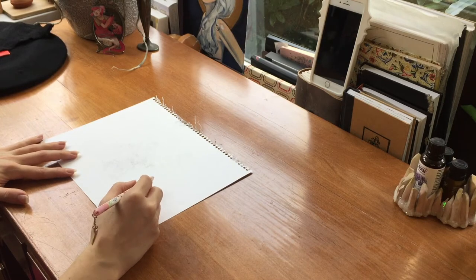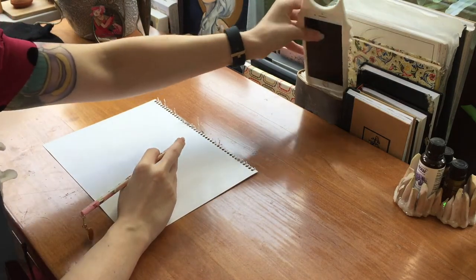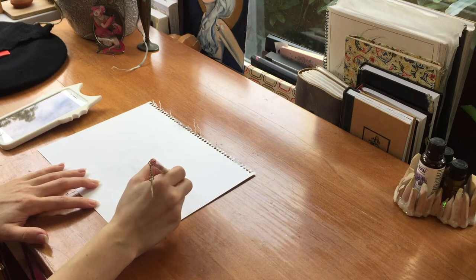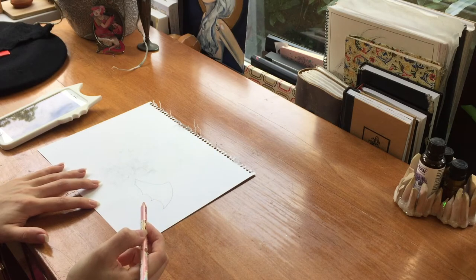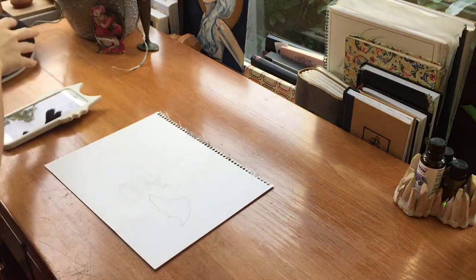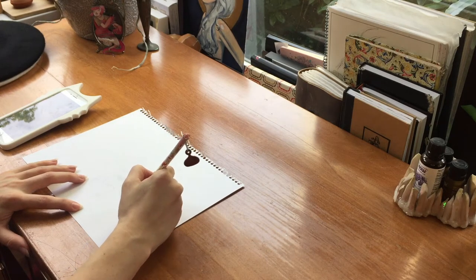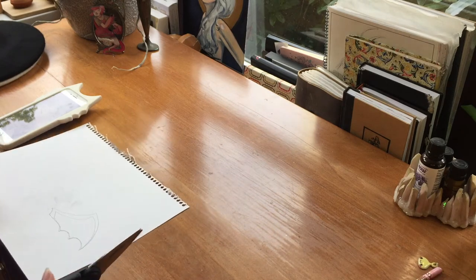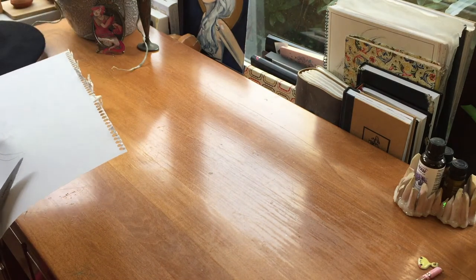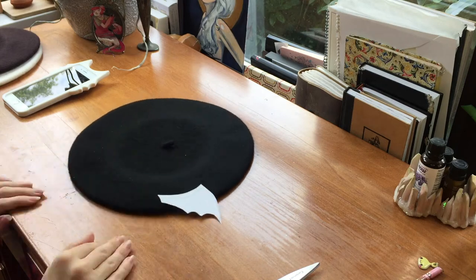I guess it would be a good idea to make a pattern first — that way you are not wasting leather. But first, you have to know what a bat wing looks like. I need to look it up. Okay, so you're going to want to draw the shape that a bat wing is, and make sure you've drawn it in an appropriate size. You're going to want to make it more bigger if you've made it too small, and scale it down if you've made it too big. Now that the bat wing is an appropriate size, you're going to want to take your crummy scissors and cut out the pattern. Here comes the moment of truth — is it going to work? Yeah, seems to work. Nice job.